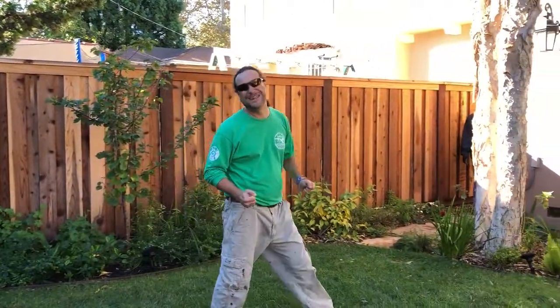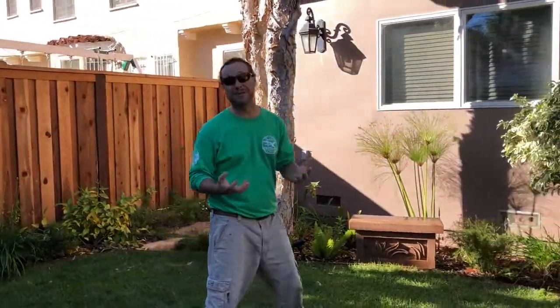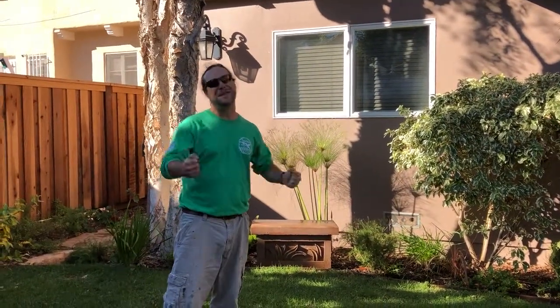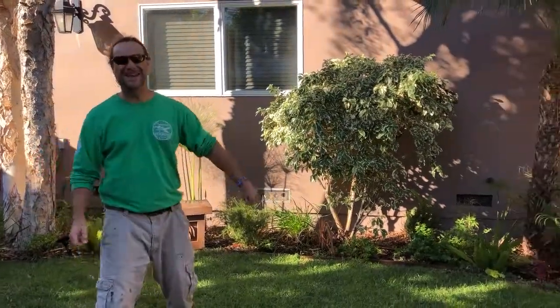I just wanted to share this incredible project with you, and our passion and enthusiasm about creating outdoor living spaces for you to enjoy and to be healed in and with. Thank you for spending this time with me — have a great day. Bye!